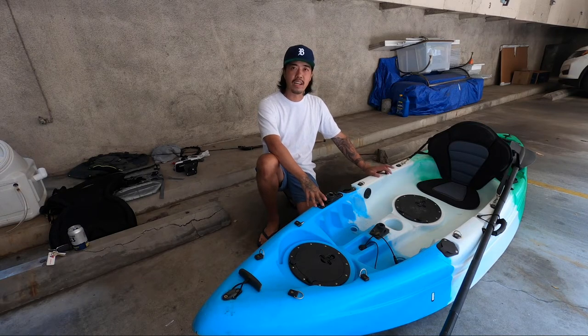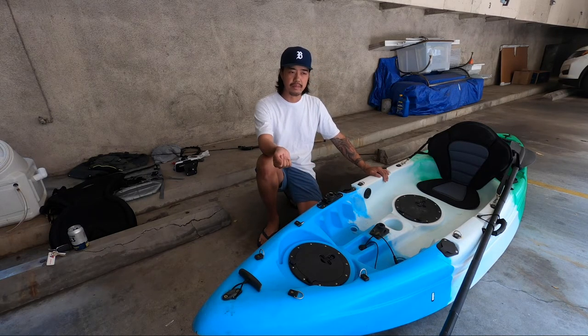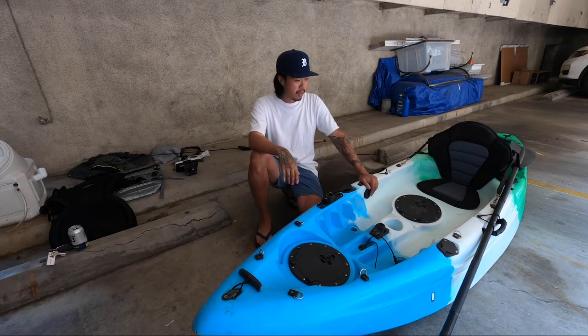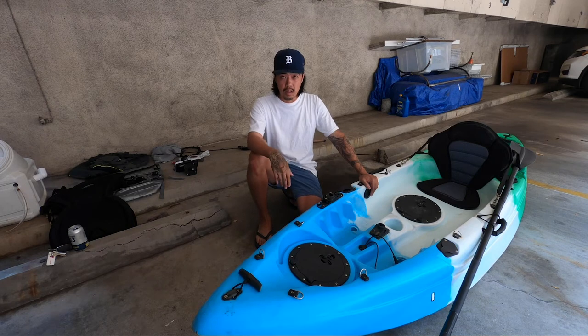I chose such a small kayak because I live in an apartment — very limited storage space. I have a flight of steps to go up and down. Also, I have a small car, so loading and unloading a kayak easily was very important for me.